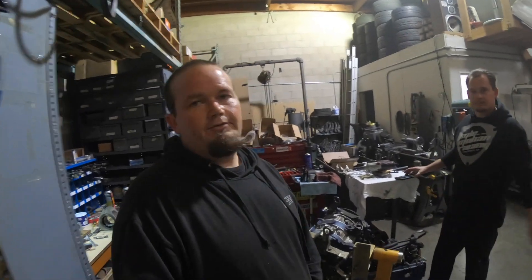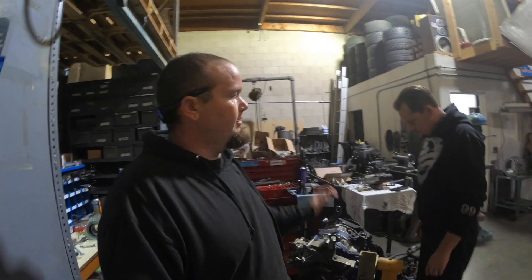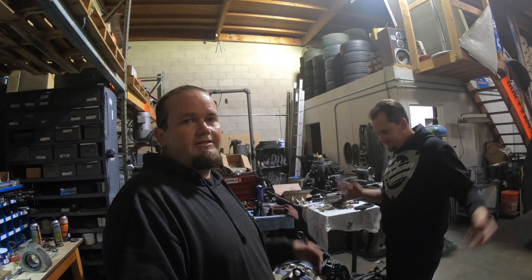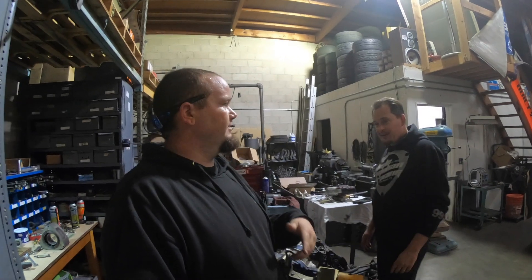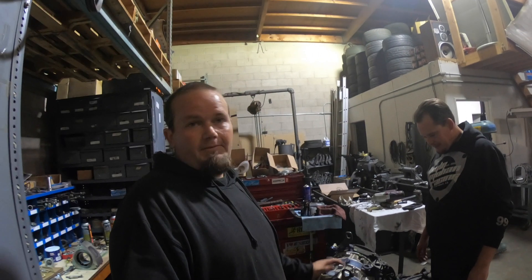We got the half-bridge renaissance up on the stand right now. We're going to start tearing into it and trying to figure it out. This is Kyle from Kyle Mohan Racing. He's got a website, KyleMohanRacing.com. You guys can check him out, try to help him out, buy some stuff.